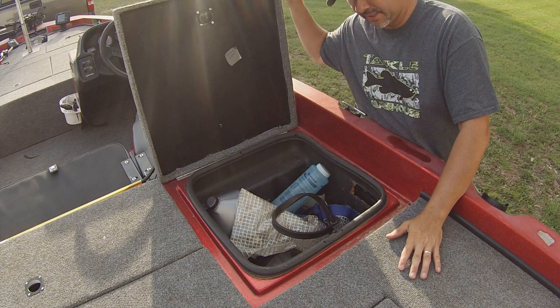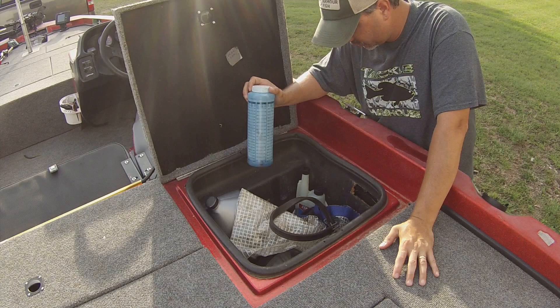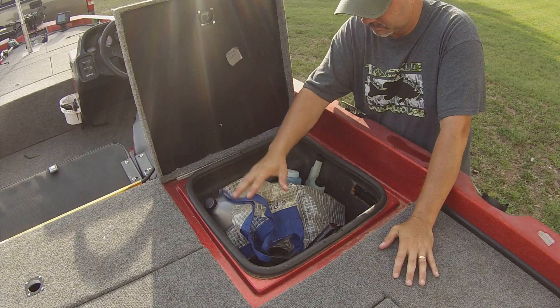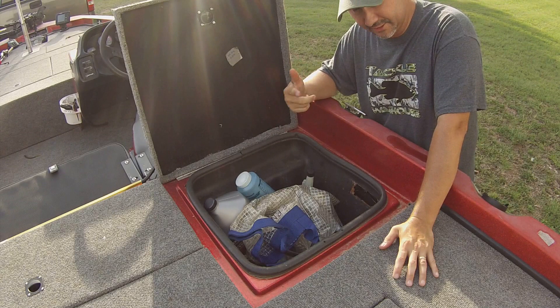In my driver's side compartment I've got storage on this side — my oil, my anchor, a big spotlight in case I get caught out at night, a tournament bag for the off chance I fish a tournament, fuel treatment, and a fire extinguisher. I can put tackle back here but most of it's up front where I like it and can get to it real easy and real quick. My motor is a two-cycle so I do have to mix the gas and the oil.